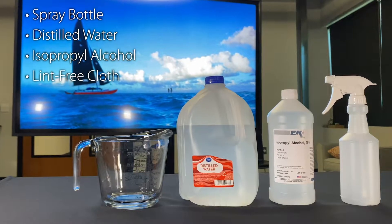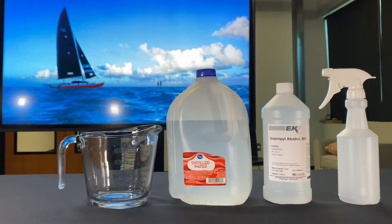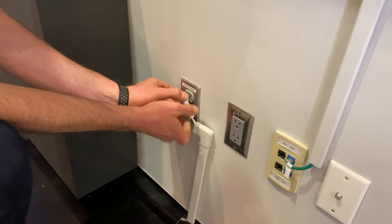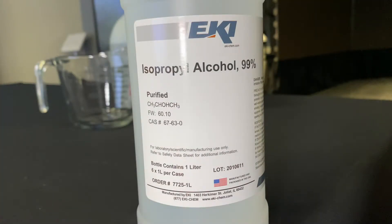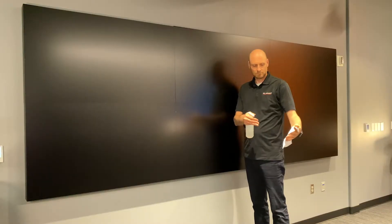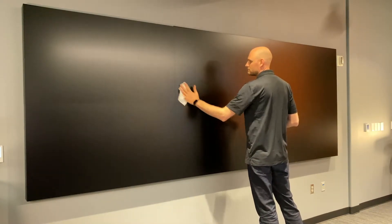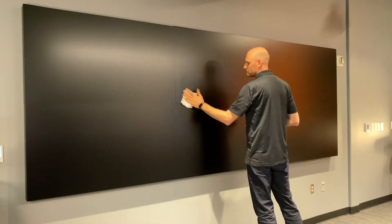Here are the cleaning steps. Power down the display and disconnect from the power source. Fill the spray bottle with a solution that is at least 70% isopropyl alcohol and the remainder with distilled water. Use a damp lint-free cloth, spraying the solution on the cloth — not directly on the display.